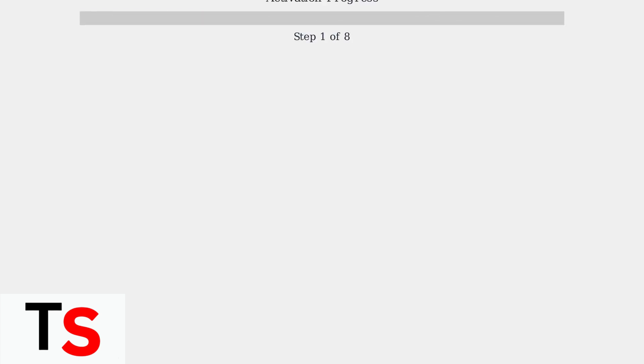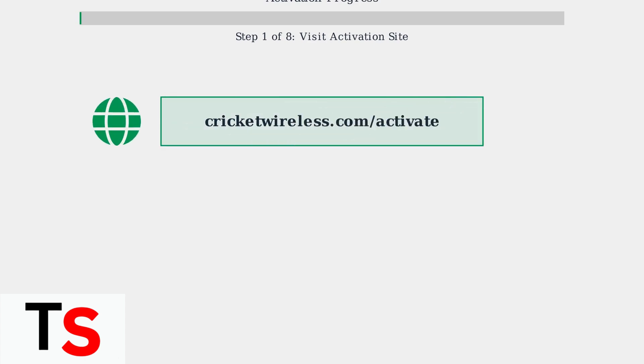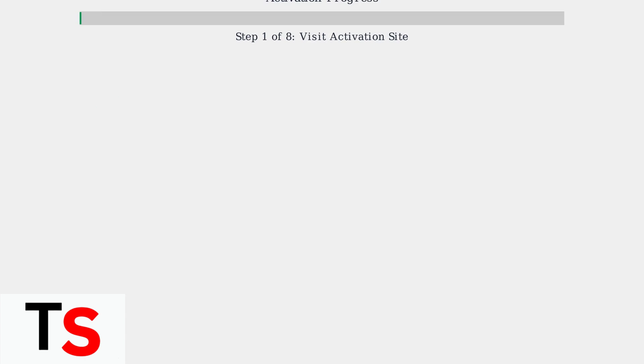Now we'll complete the online activation process. This involves several key steps to get your Cricket Wireless service up and running. First, navigate to the Cricket Wireless activation website — open your web browser and go to CricketWireless.com/activate.